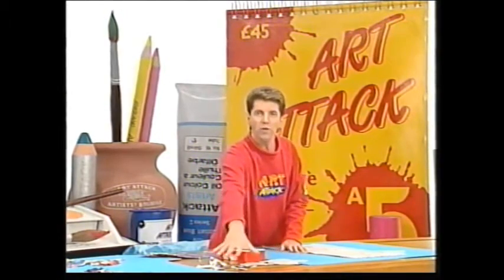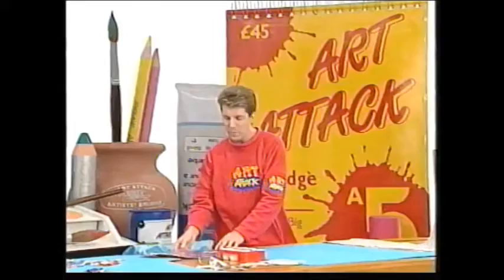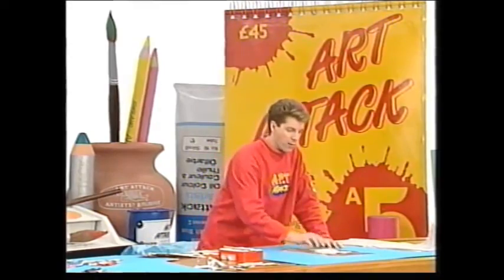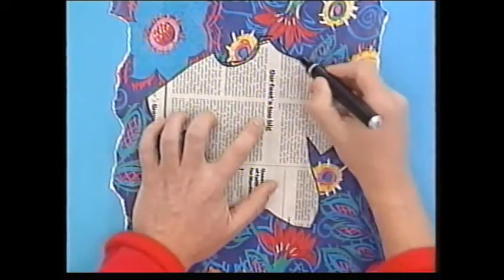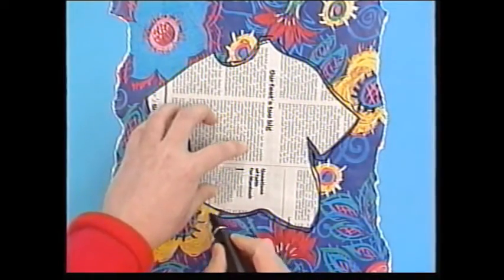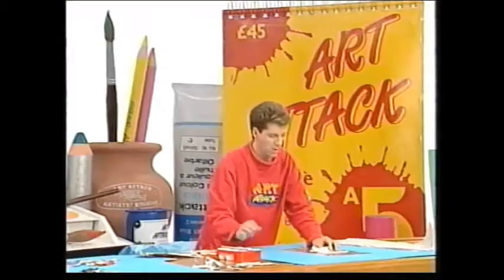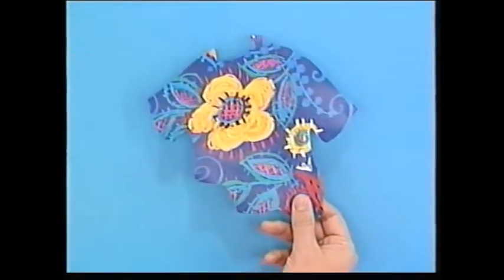The idea is to cut all of the bits out separately so that you can use them as templates to draw around onto other different coloured pieces of paper. I'm going to try the shirt first. If it's a disco shirt, we need some disco-y paper. I've got this scrap of wrapping paper — I've always got these scraps saved over from Christmas, and you never know when you need them in Art Attack. I'm just going to use this shirt that I drew on the newspaper as a template to draw around very roughly onto the wrapping paper, and the idea is to cut that shape out.